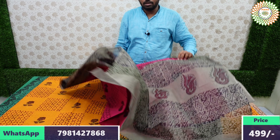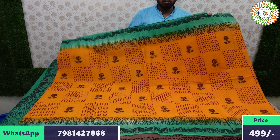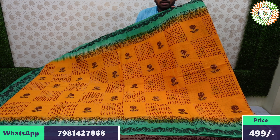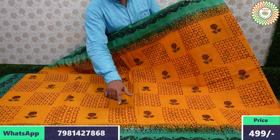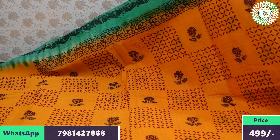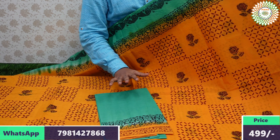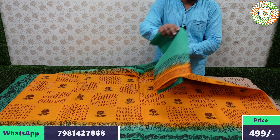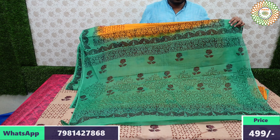The saree fabric is pure cotton. Yellow with green border — beautiful yellow color — yellow, red, and green three-color combination border. Blouse is included — every blouse combination is beautiful. All blouse combinations are shown for every saree.